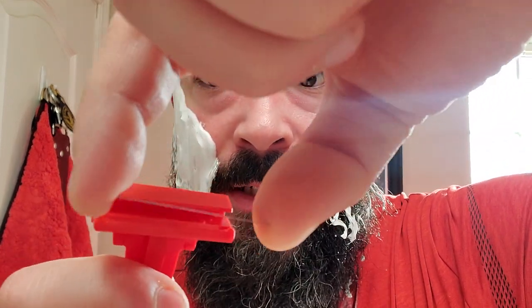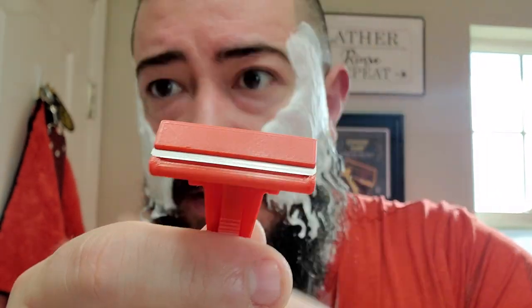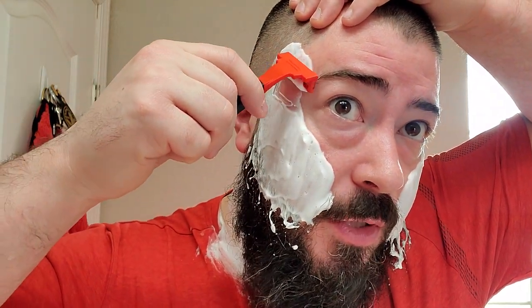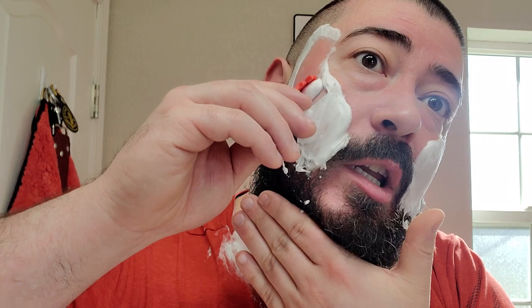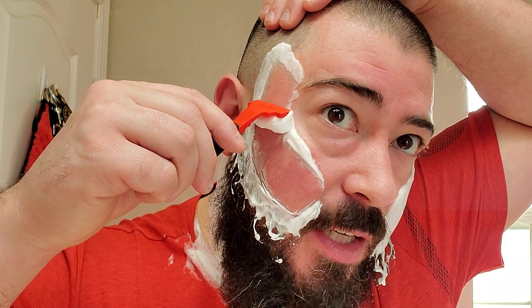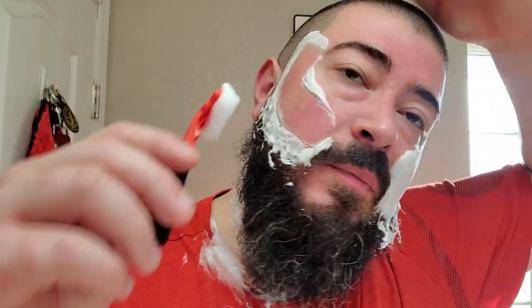It's very simple to load the blade — just slide it in and it sits in there perfect. Let's just get right into this. First use of the Roger Quintero Schick Injector, 3D printed injector style razor. I haven't talked with Roger about if he has a special name for this one, but I'm sure he does.